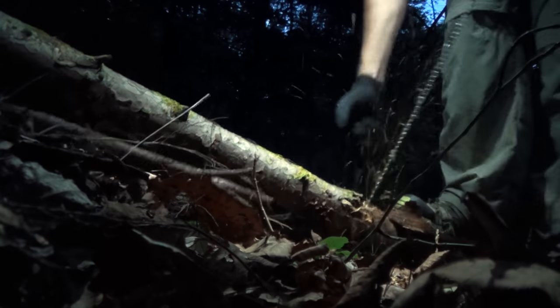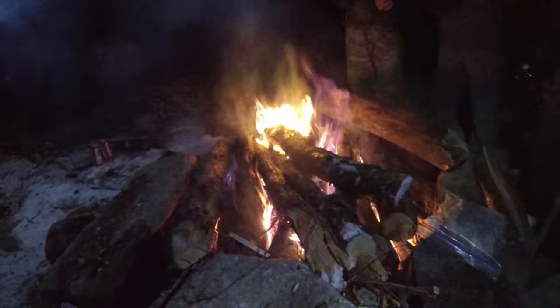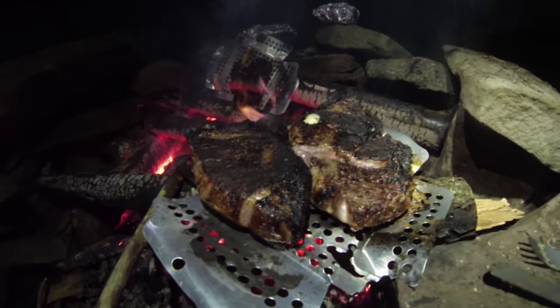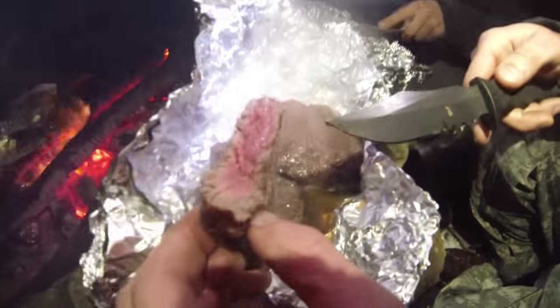Another tip and something to be aware of: this saw is a workout. You're going to heat up. During summer, that just means you'll sweat more. During winter — when I'm actually more likely to bring this because I want a nice big roaring fire — you want to be careful to open up those clothes, vent a bit, maybe take a layer off. You're going to possibly work up quite a sweat with your winter gear on. You will burn some calories, which brings me to another thing: if you were truly in a survival situation, you'd be burning a lot of calories with this versus some other saw models. But for us, we like to go out and have fun, and it's kind of fun to get a little workout in.